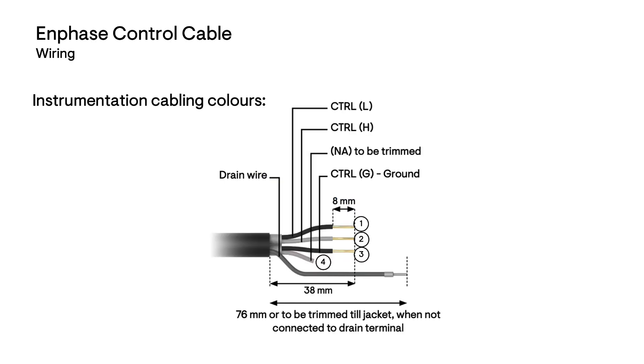Prepare each cable section and follow the recommended lengths when stripping this cable. Allow 76 mm total length for the drain wire. Control wires 1, 2 and 3 will be a minimum of 38 mm in length and stripped to 8 mm. Wire 4 will not be required.